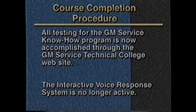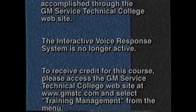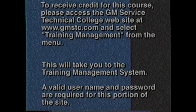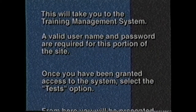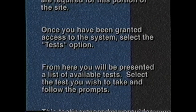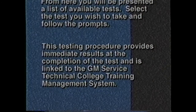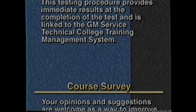All testing for the GM Service Know-How program is now accomplished through the GM Service Technical College website. The interactive voice response system is no longer active. To receive credit for this course, please access the GM Service Technical College website at www.gmstc.com and select Training Management from the menu. This will take you to the training management system. A valid username and password are required. Once you have been granted access, select the Tests option. You will be presented a list of available tests — select the test you wish to take and follow the prompts. This testing procedure provides immediate results and is linked to the GM Service Technical College Training Management System.